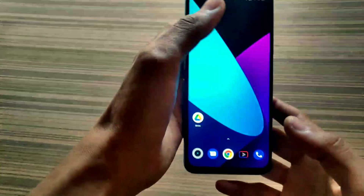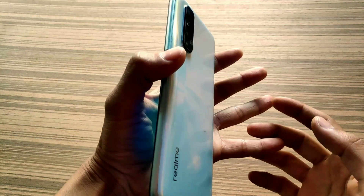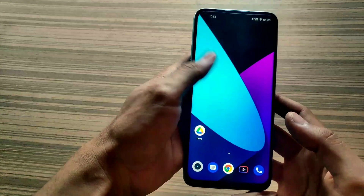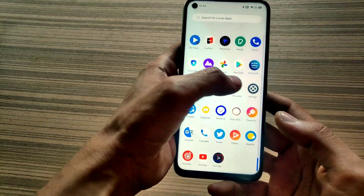Hey guys, I am back again with another video. Today I have the Realme 7 and I'm going to root this one without any custom recovery or computer system. To root this phone, firstly we have to unlock its bootloader.